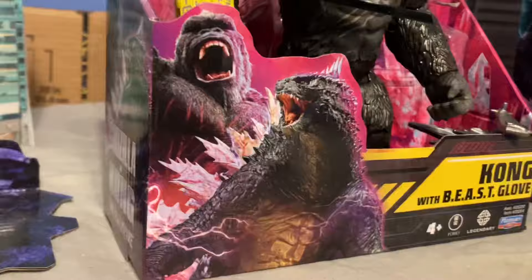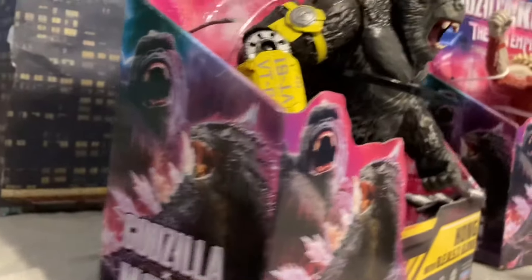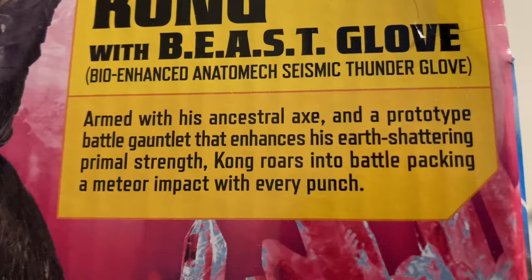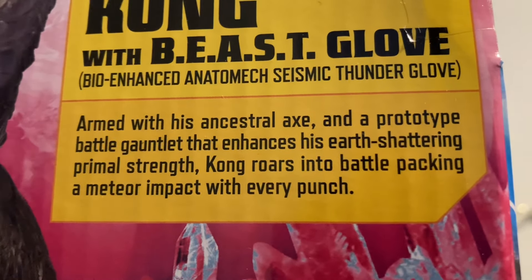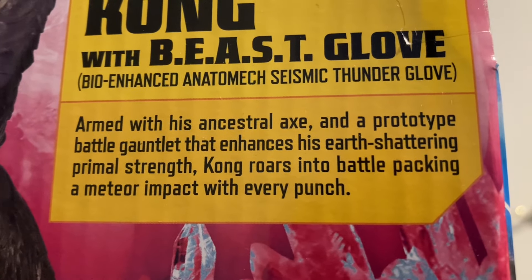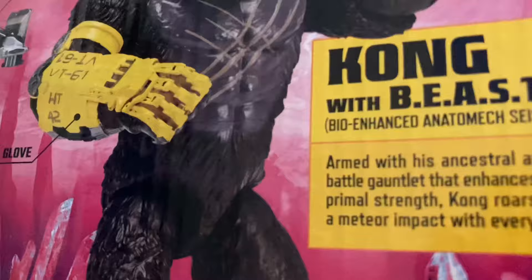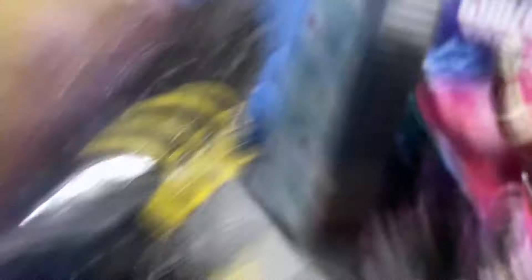Let's take a look at the packaging first. For both of them, it's basically the exact same thing — Godzilla photo and Kong photo on the front. The back shows the Kong figure. It says: 'Armed with his Ancestral Axe and his prototype battle gauntlet that enhances his earth-shattering primal strength, Kong enters the battle packing a meteor at impact with every punch.' And there is his Beast Glove — the bio-enhanced automatic seismic thunder glove.